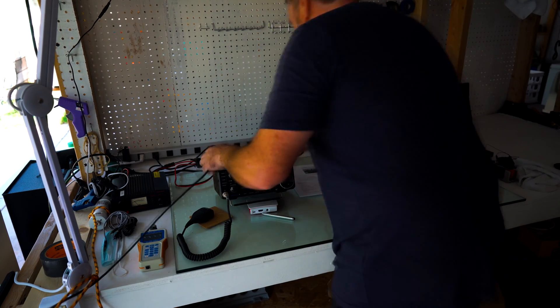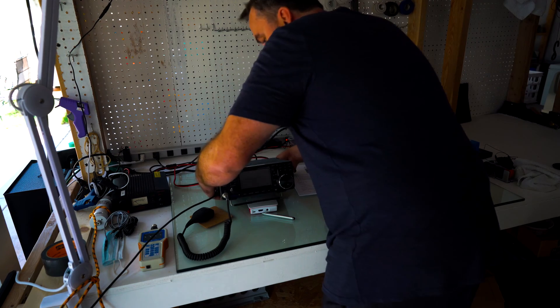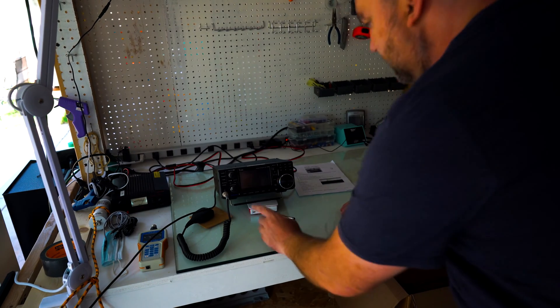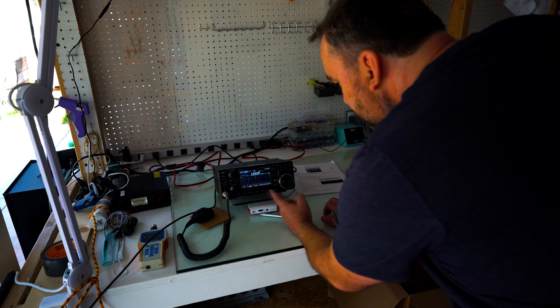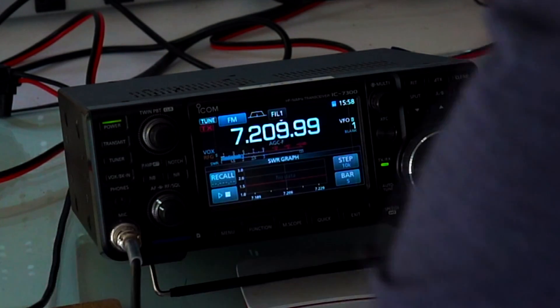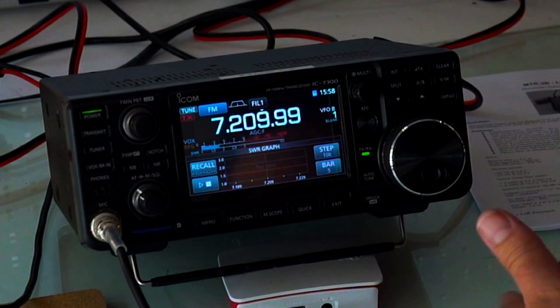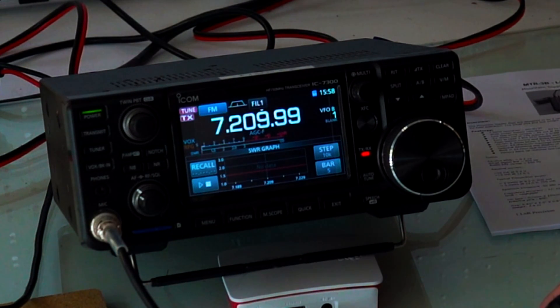I have the antenna just as I showed you. Let's fire it up and see what it sounds like. I'm going to check the SWR — there's the SWR graph. Let's change it to FM and key up. This does have a tuner inside of it, and the SWR now is at pretty much 1.1.